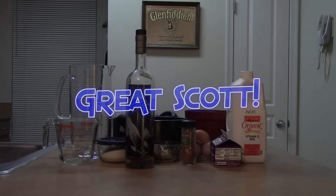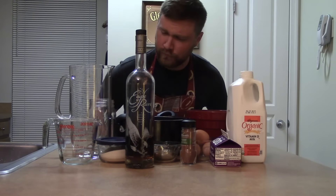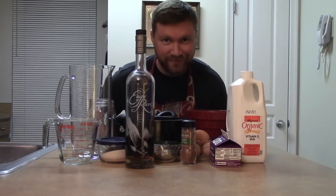Hello everyone, Scott here. Today we're going to be doing something a little bit different. We'll be making eggnog from scratch, as inspired by Food Wishes.